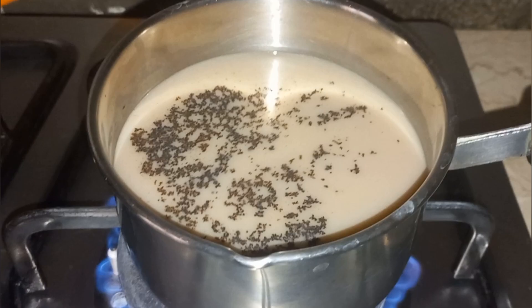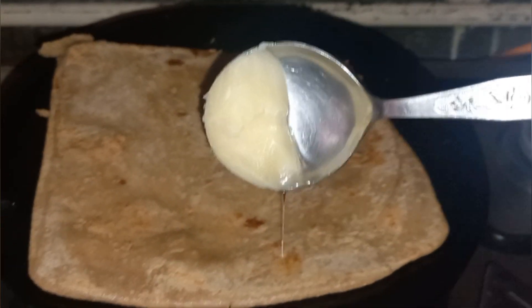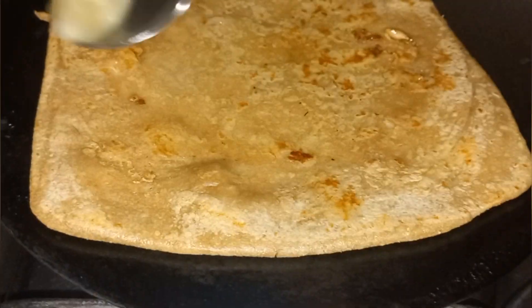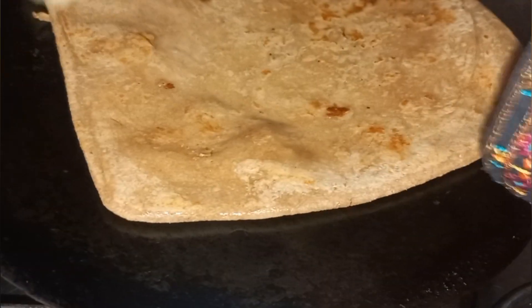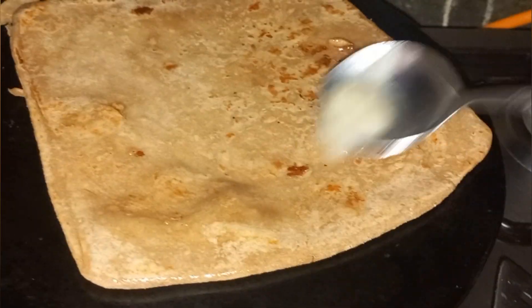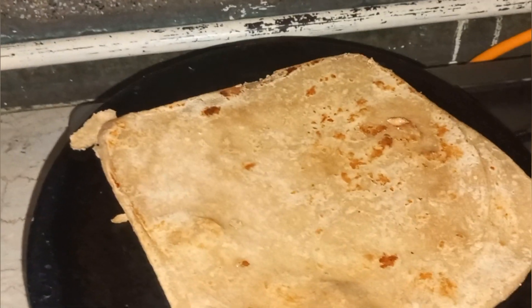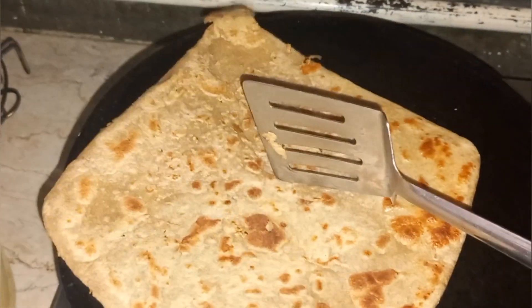Let it boil. After a minute, let's check the paratha again and add ghee. Ghee is actually animal fat — they say it's healthy, and according to Google it's healthier than processed cooking oil. I'll turn the paratha and there's still ghee on it, so I'm not going to add more.